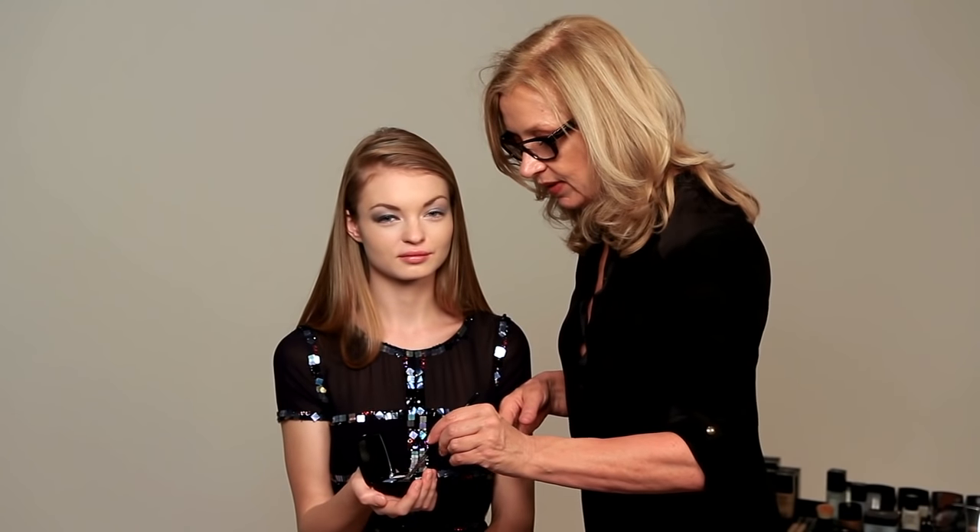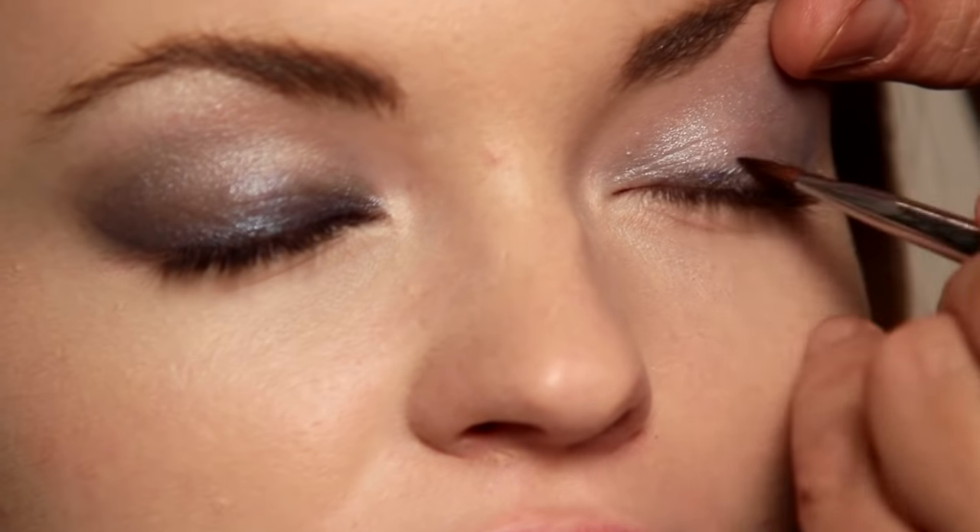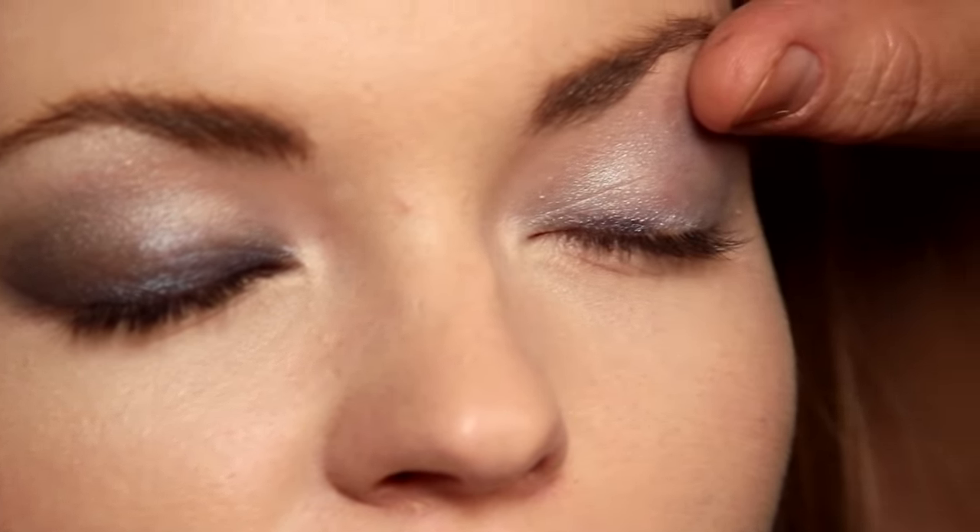I'm going to do the other eye. Getting two eyes the same is always tricky — always refer back to the other eye. Don't think you've done one and it's finished. Just refer back to it.